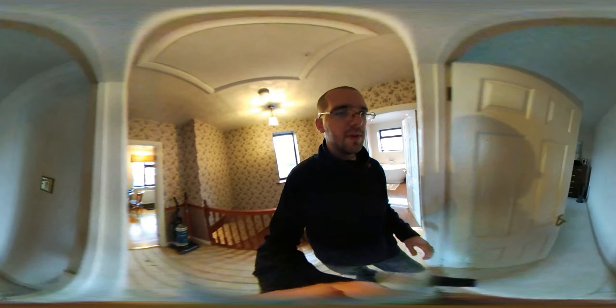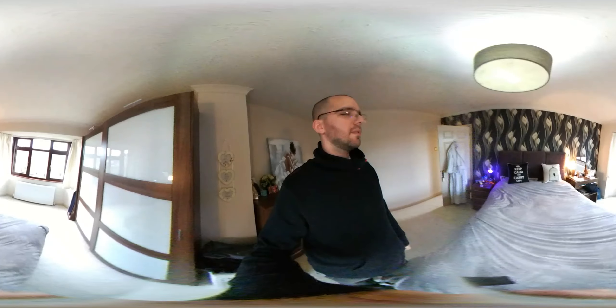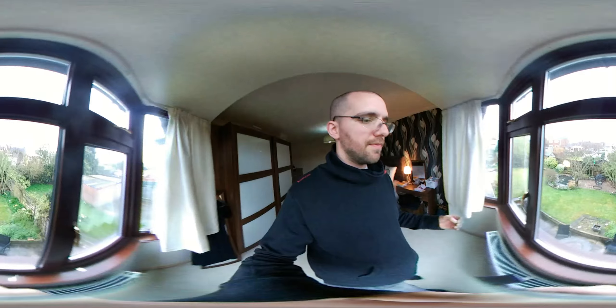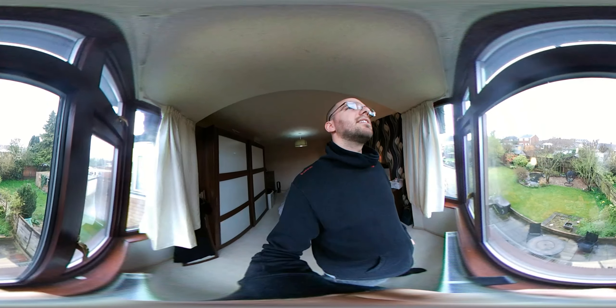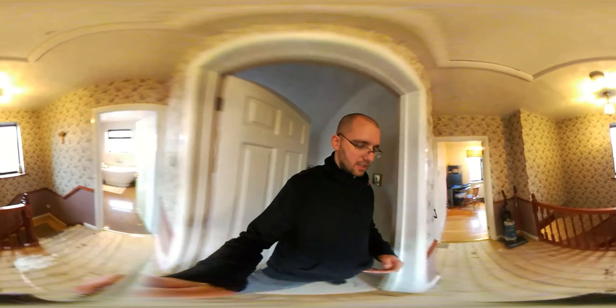In here we have the bedroom — on Cribs they say this is where the magic happens, so we'll go with that. Up here near the window — this is a nice bright test for the camera. Can it capture me in the dark and the garden in the daylight at the same time? I'm going to move a bit quicker to see how it deals with speed changes and light.